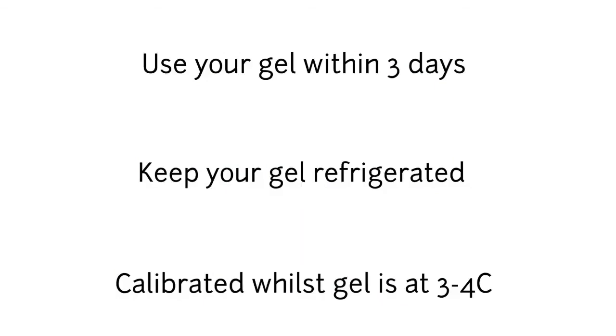Here are some final notes for your ballistic gel. Once you have made your gel, try to use it within three days. Make sure your gel is refrigerated at all times. Note that your gel is only calibrated to forensic standards whilst it is within that three day window.